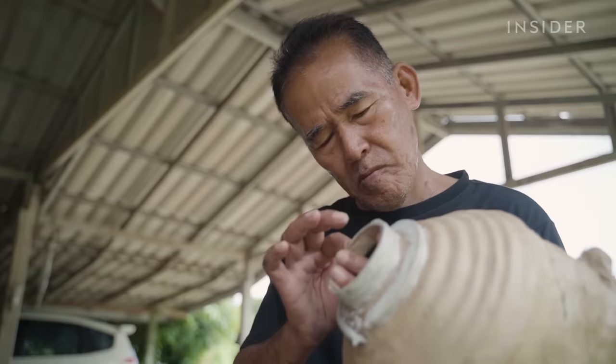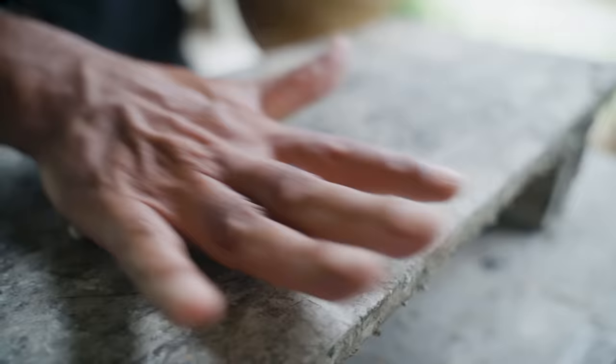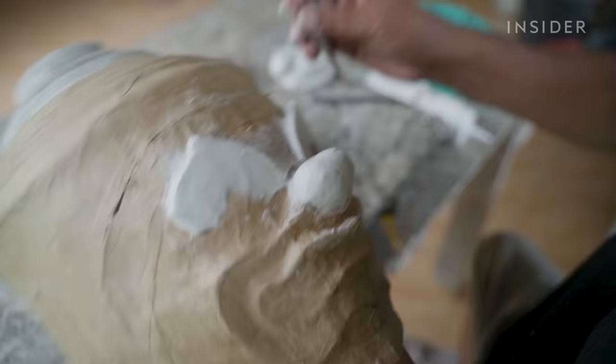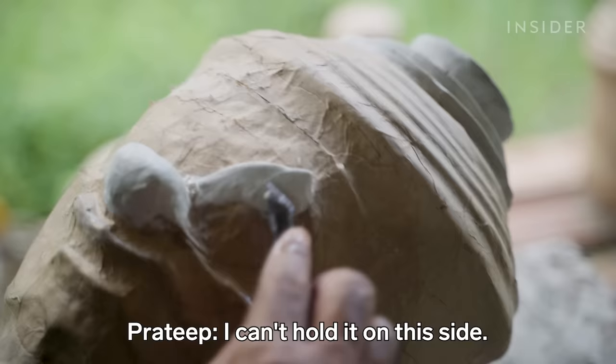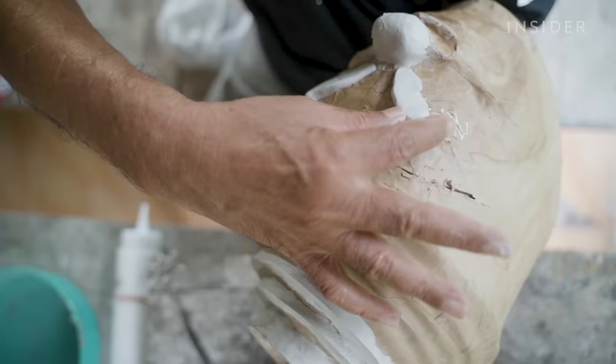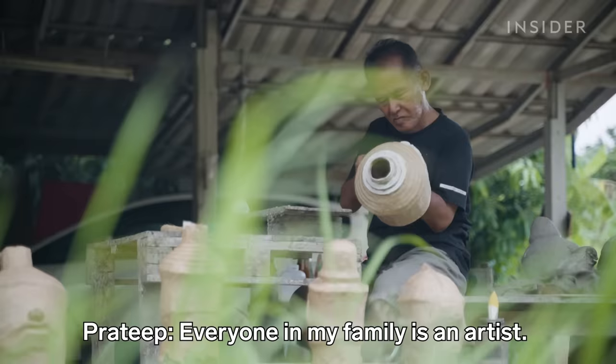Today, Prateep is making the mask of the Demon King for a performance. He shapes the face with strips of white cement he's prepared. He learned mask making from his uncle when he was 14 years old.